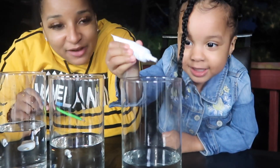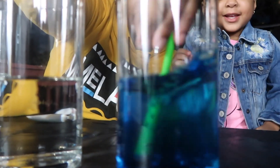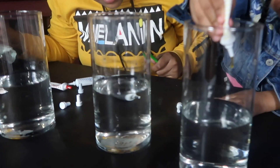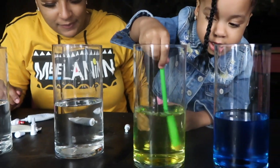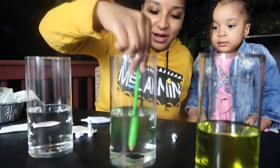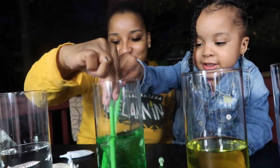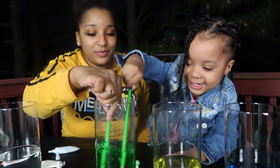All right. That's enough — that's a lot of food coloring, Sasa. You wanna mix it up? You'll mix the next one up. Do the yellow. Good job. Go ahead and mix it up. Good job. Now it's my turn — I'm gonna do green. I'm gonna put a little bit of green and mix it up. Stir, stir, stir. Good job.